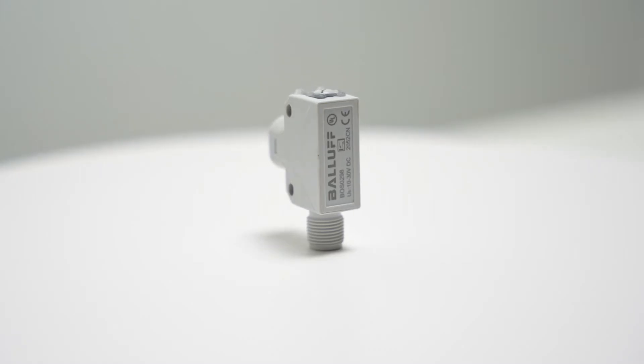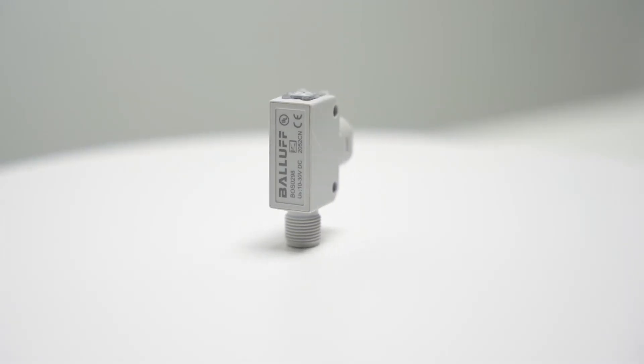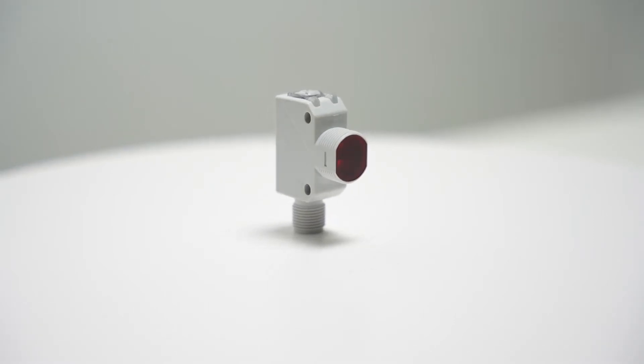It reliably delivers standard photoelectric capabilities, regardless of color or surface material. Featuring a bull-nose housing style, the nose is threaded to the standard 18mm size, providing an easy mounting option in addition to the mounting holes on the sensor body.